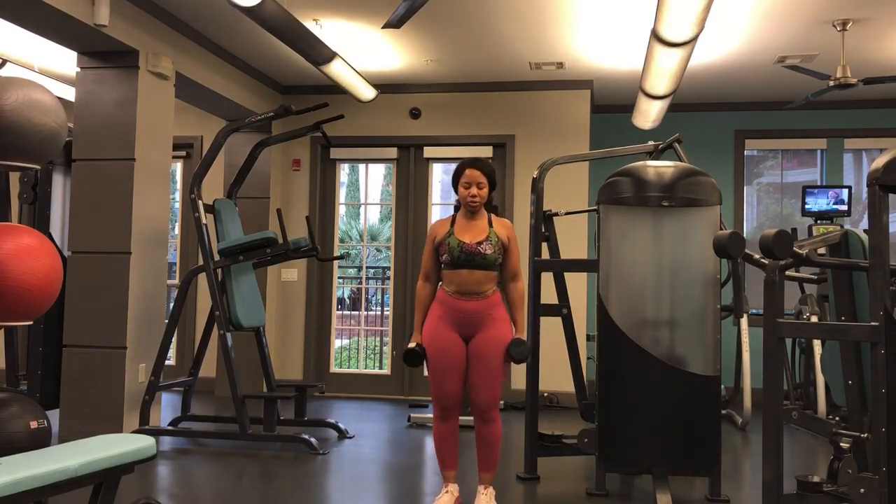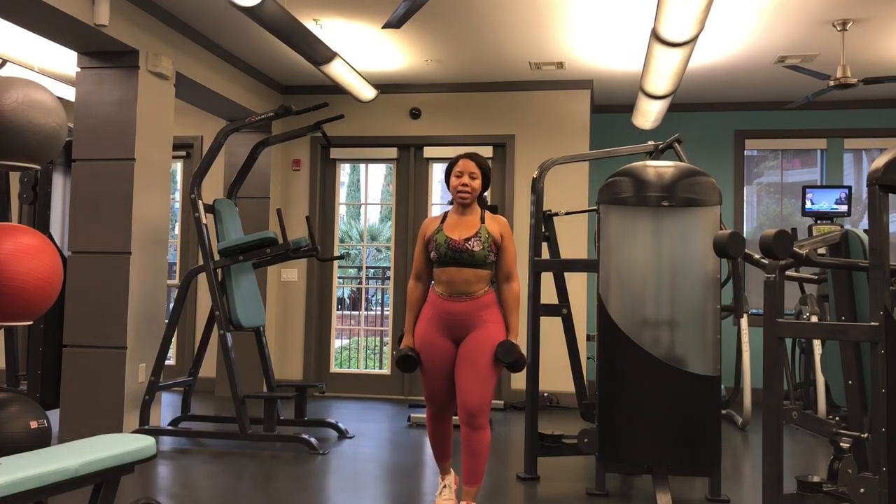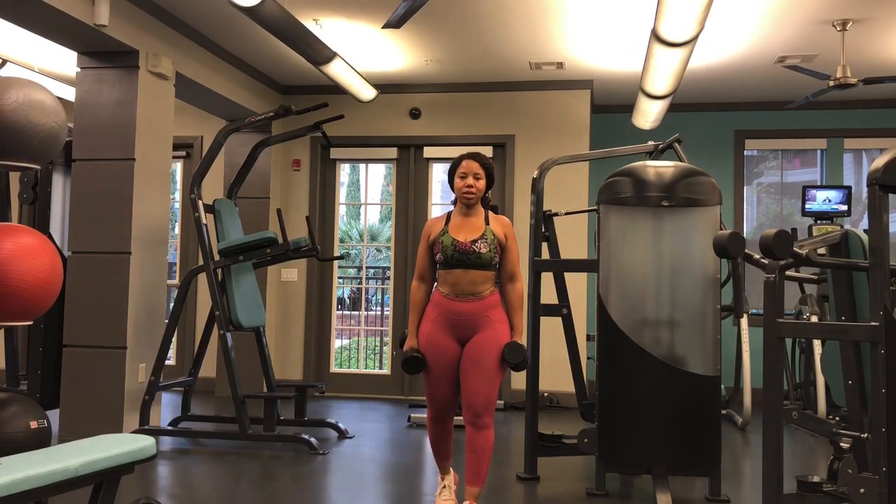I like to stagger my stance when I do the Arnold press because it allows you to keep all of the strength coming from your shoulders and not your back.